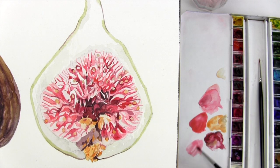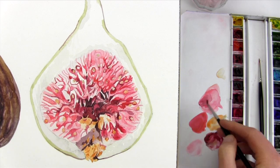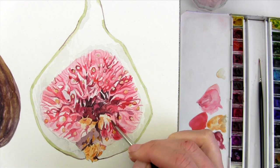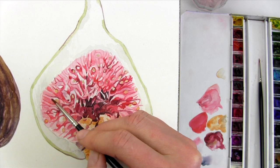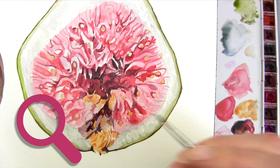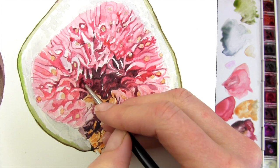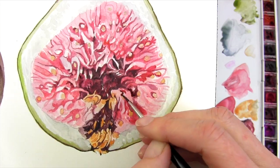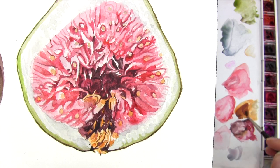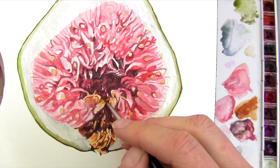Now that I've darkened the darker mid-tones I can see that my lighter tones are too light, so I use a slightly bigger brush and I darken them with a pale wash. I leave only the brightest, shiniest highlights. Once that's done and the dark skin is painted, I can see that I need to darken the darkest tones again, so I add another thick layer to the areas within them that need to be darker. Then I work to darken areas of the darker mid-tones and the lighter mid-tones again, having the effect of adding more detail as I do so.